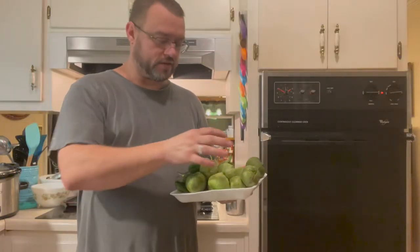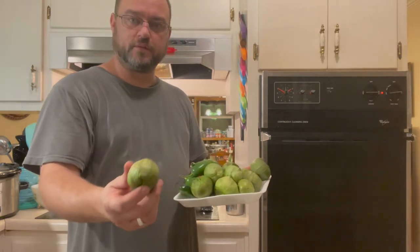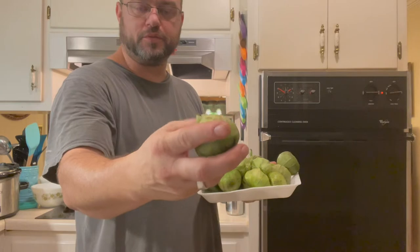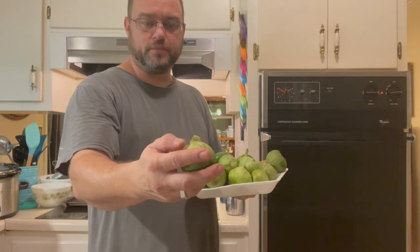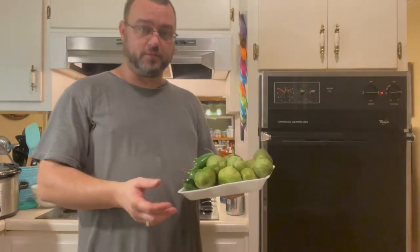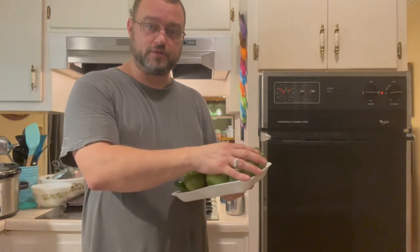Right here I have two pounds of tomatillos. You can see these have a papery husk on them — if you've never used tomatillos before, they all come like that. Sometimes in the store people have been rolling them around and the husk has come off; that's fine too. But tomatillos are different from a green tomato in case you've never tried them — they're really good though.